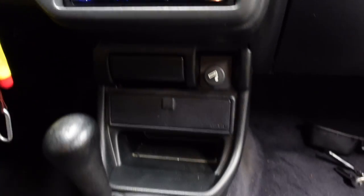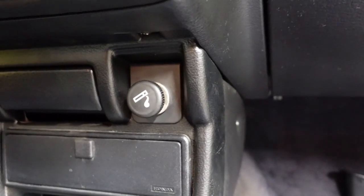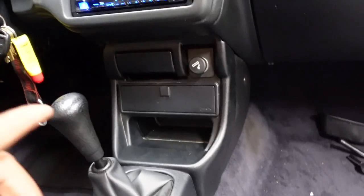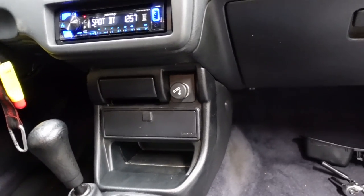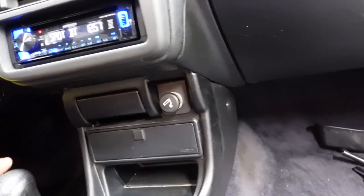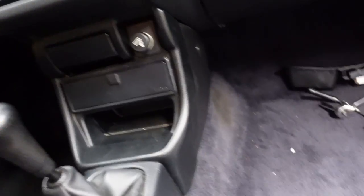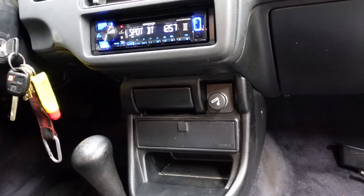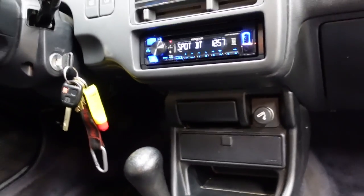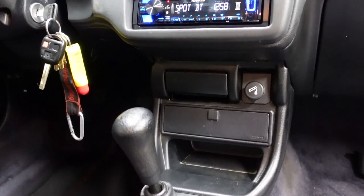Got everything back installed — got all the trim pieces back on. Make sure you're not like me and forget to put back your lighter plug, because you'll have to pull everything back apart again. One thing that frustrated me was that the OEM screws on the left and right side are not the same length — the left side is longer than the right. So make sure you pay attention to that. It took my girlfriend pointing it out for me to realize they were different.